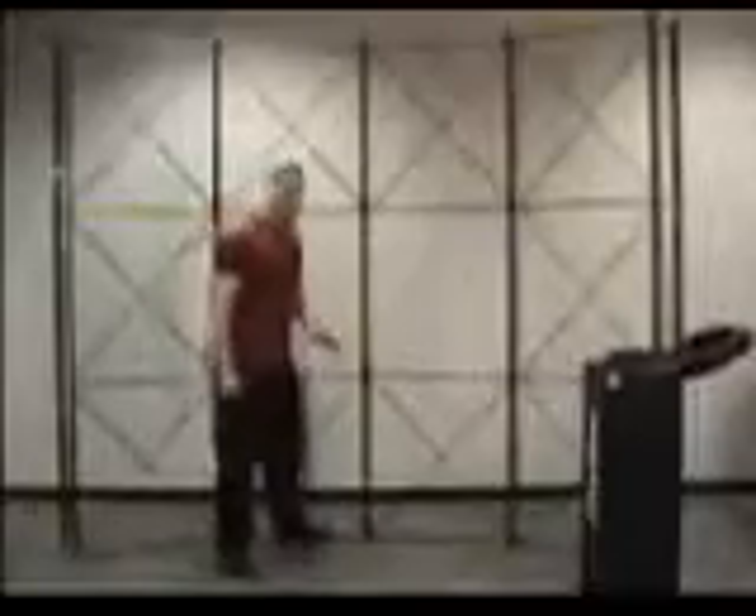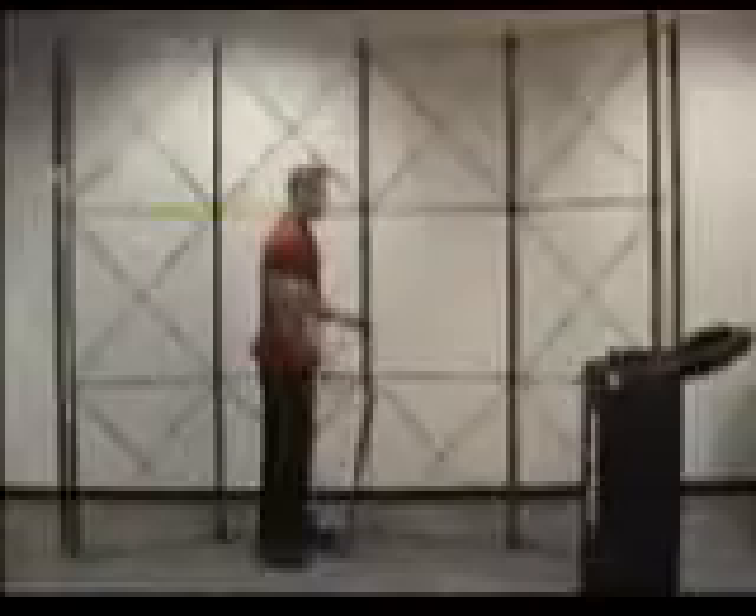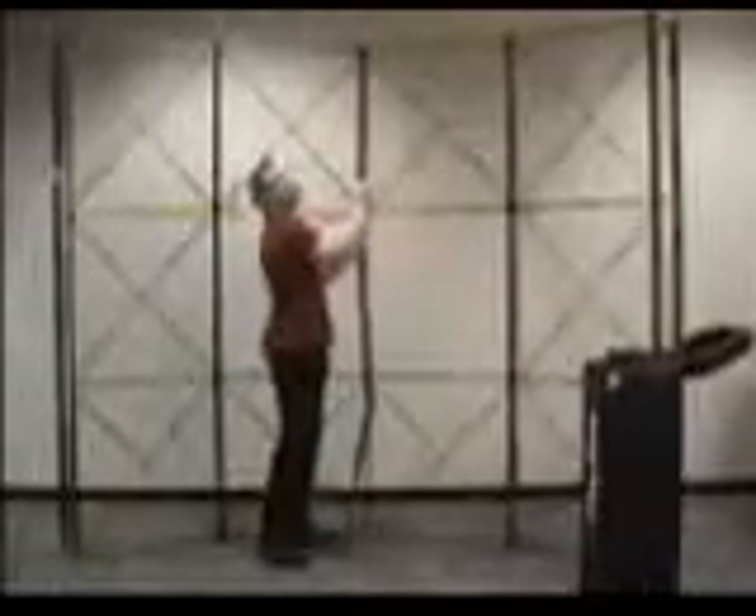Once you have all of your panels removed and back in the cases, next you're going to remove the channels. Start at the bottom and just give a twist to the channel to pull it off of the pins. Move up and do the same thing — twist at the bottom and the top will fall off.